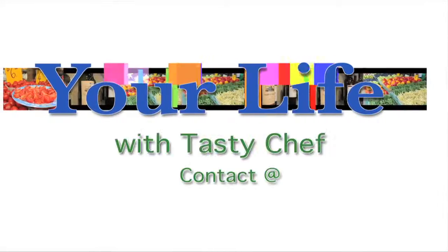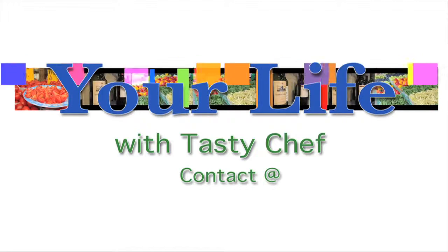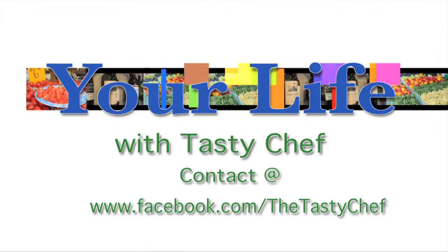Thank you very much, Tasty Chef. This is Leanne McLean reporting with Metroland Media Group.